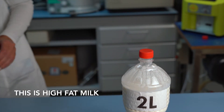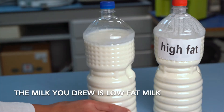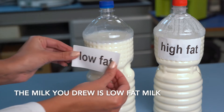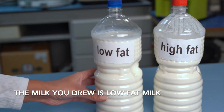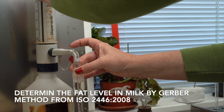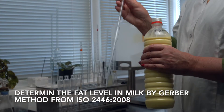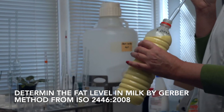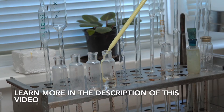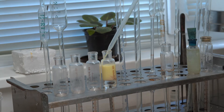This is the high-fat milk. The milk you drew is the low-fat milk.